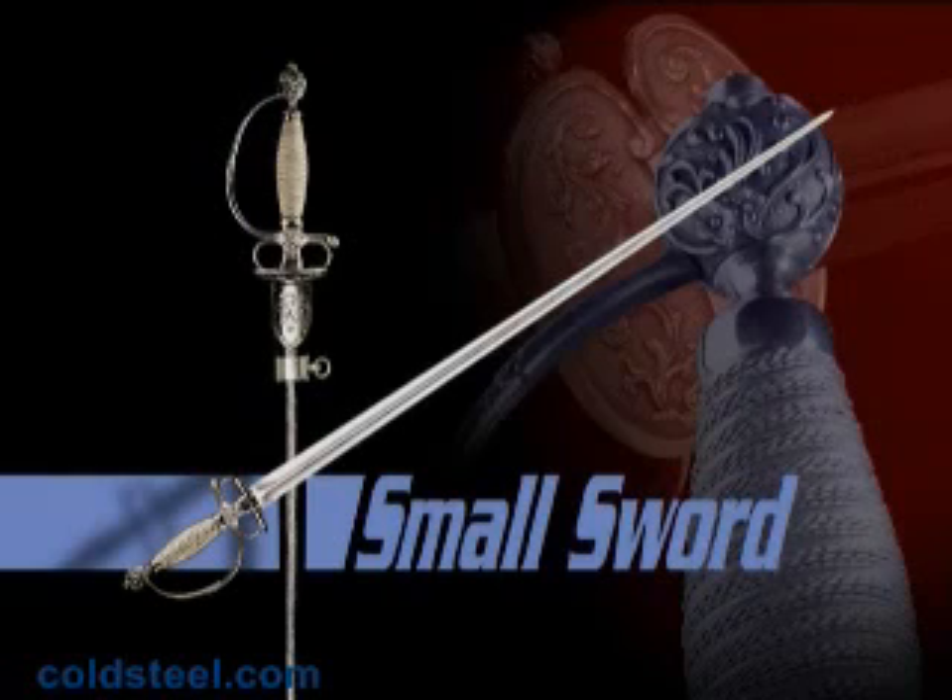The hilt was a simple and smartly functional affair, consisting of no more than an elliptical plate or two shells and a light knuckle guard.